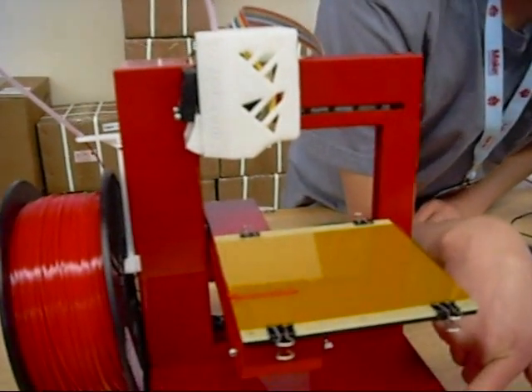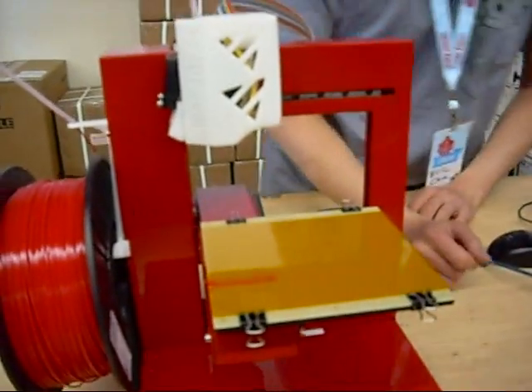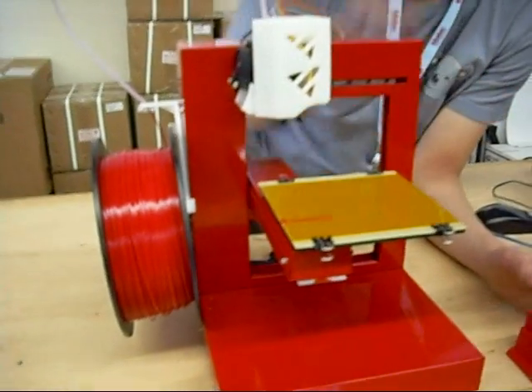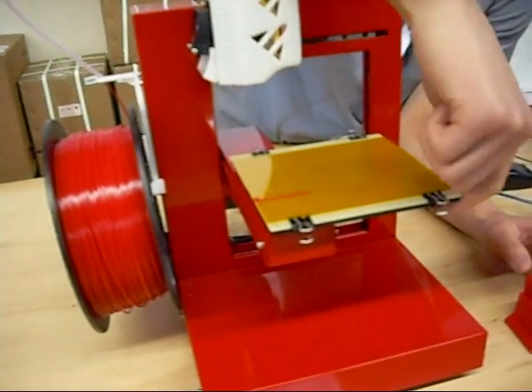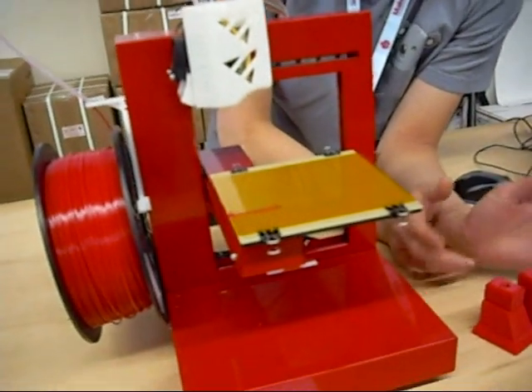This is the UP3D printer. It's a pre-assembled printer for about $500. Really all you have to do is screw on the extruder head and the build platform. You can run the software on Windows or OSX.